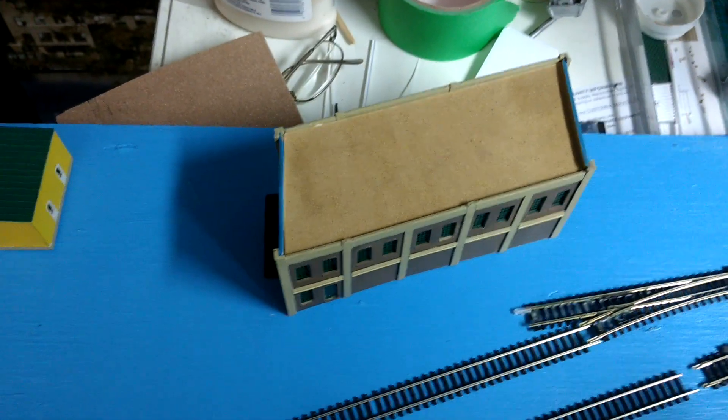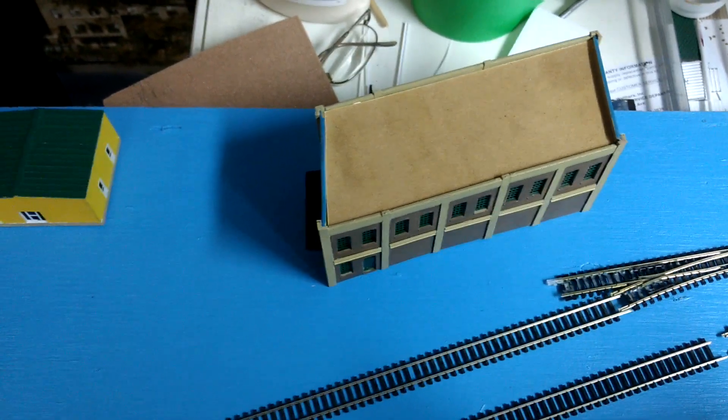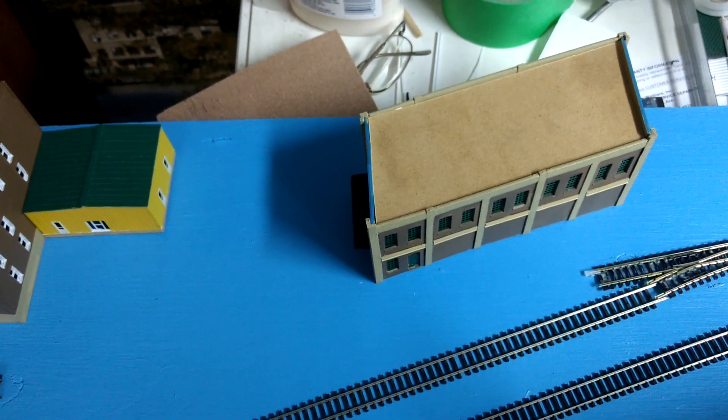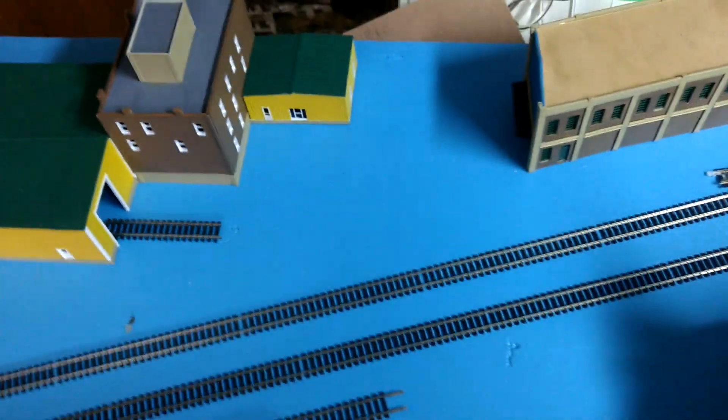Now this little Walthers building — I intentionally built it on the 30 degree angle knowing that at some point I would want to use it this way. I didn't know exactly how when I built it, but I just knew it would look cool in some kind of context. And I think I found a way to do it.